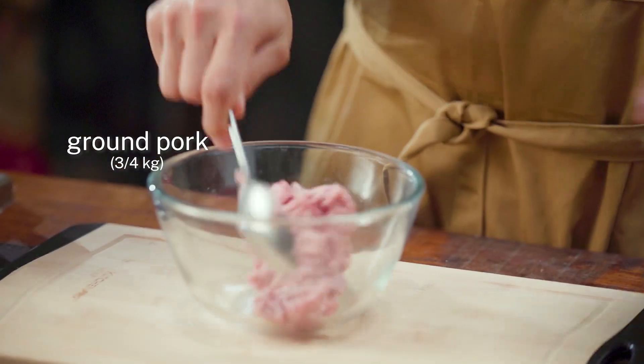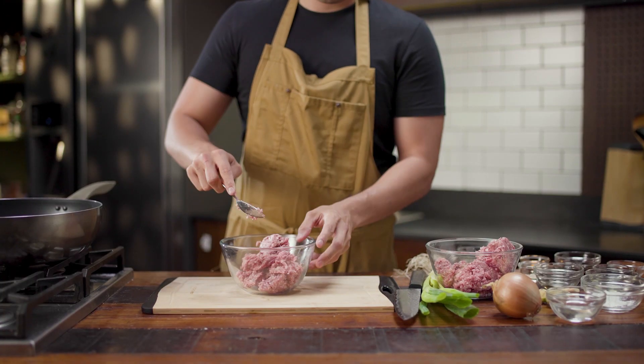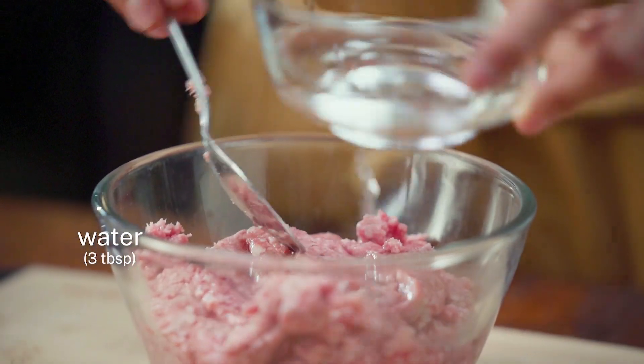While our dough is proofing we can go ahead and start working on the filling. We're going to be using some ground pork, so it's a much faster recipe in terms of how we build the flavor. Then to help mix it up a little bit, we're going to add about three tablespoons of water.